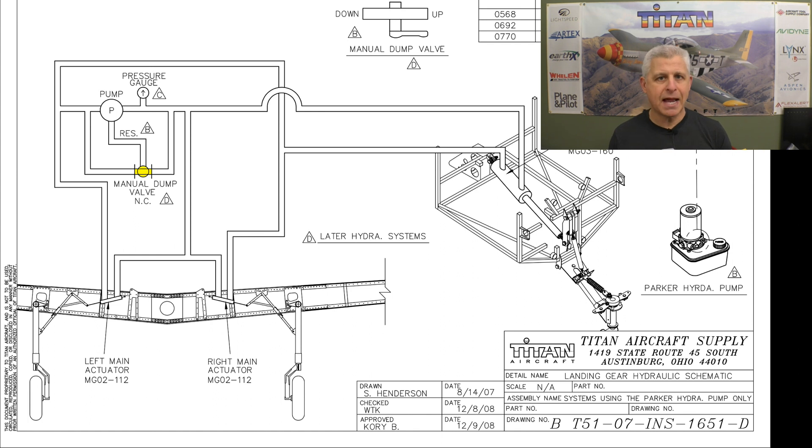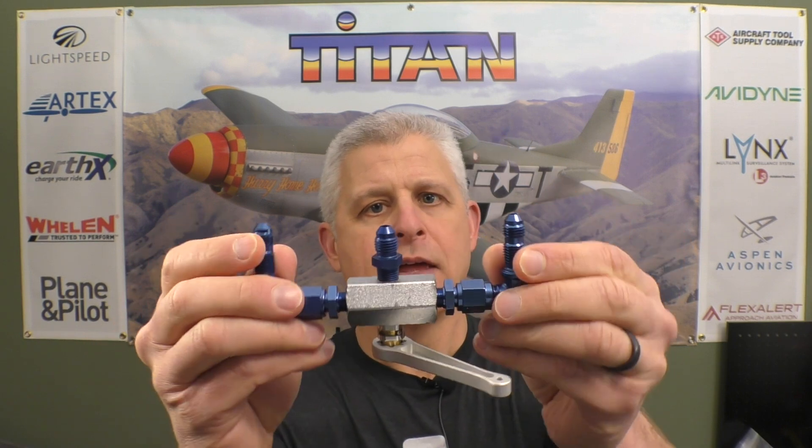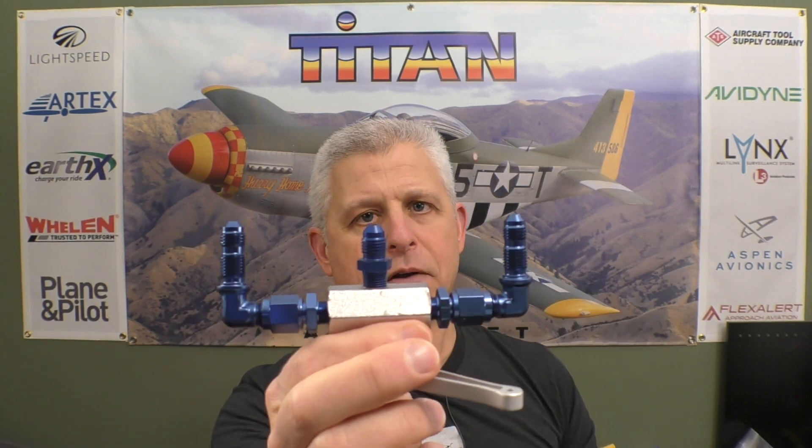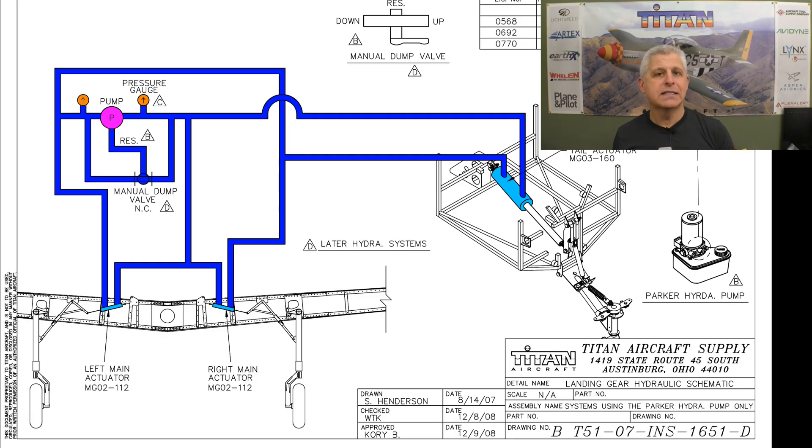Shown here in yellow is the manual gear extension valve. This valve is controlled via a cable from the cockpit and has three outputs — it connects the down gear side, the up gear side, and a return that goes back to the reservoir. When we activate it, you can see in blue what happens: it opens the entire system back to the reservoir and pump, taking all pressure off both high and low sides so the gear can free-fall into place and lock in its down position. All of that is done from the cockpit with an emergency lever that actuates that valve.